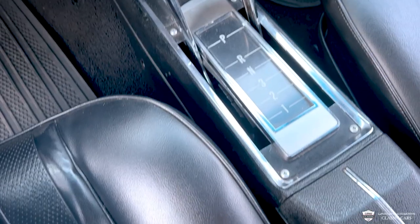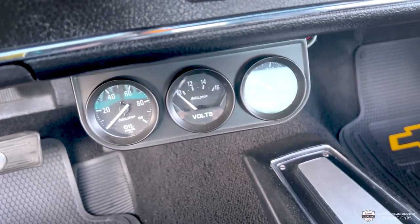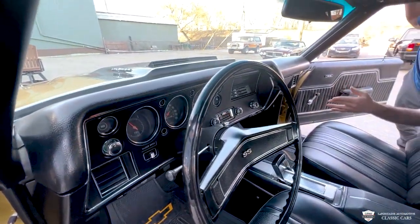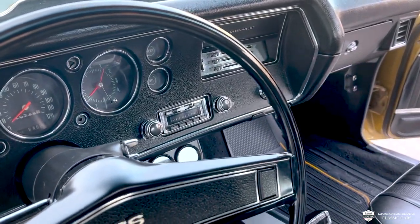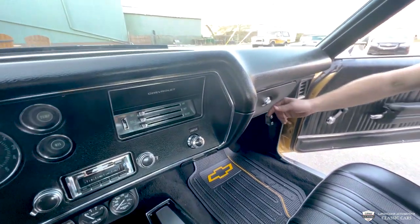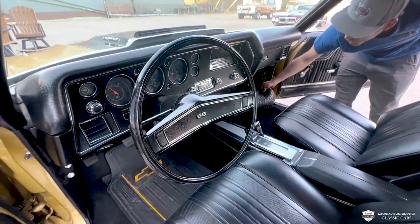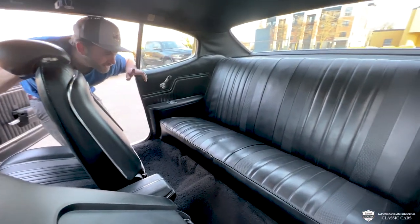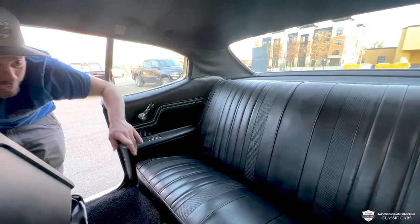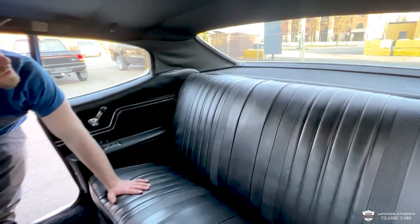Inside the interior we've got bucket seats, a console, and that SS steering wheel. Very nice set of instruments — all our gauges look nice. This car shows just 19,748 miles. Our analog clock is working good. We have an updated retro sound radio — classic styling but some modern sound. Nice dash pad. Carpet and floor mats all look very nice. In the back, beautiful little bench, nice quarter cards, ashtrays for everybody. Headliner looks pretty good, got the factory shoulder belts and the package tray with two speakers.